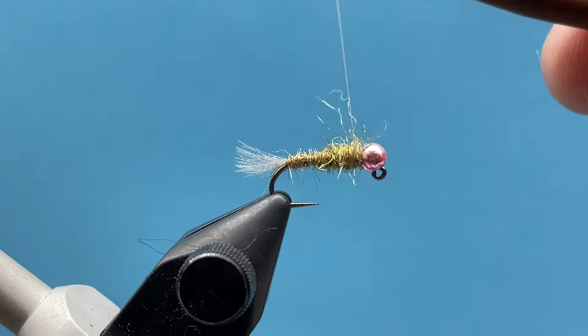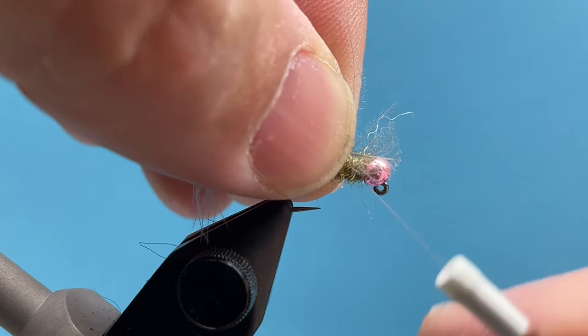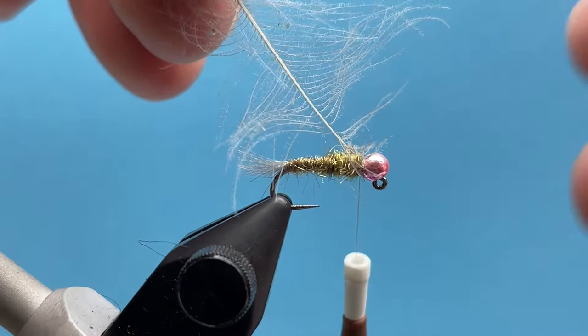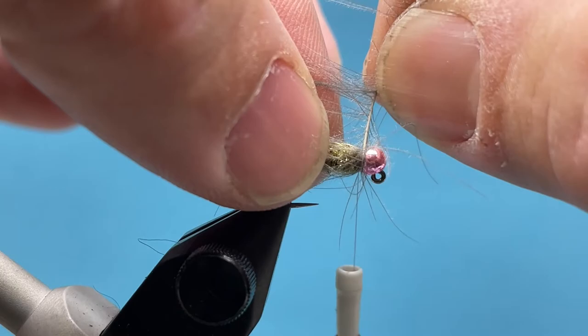Right there behind the bead I have my taper. I'm going to take that CDC feather again — I just have that tip cut out from where I tied the tail in. I'll take that little diamond shape, flip it around, and tie that in with the top of the feather facing over the top of the bead. I'll tie that in, then fold that little tip excess back and secure it — that's going to make it more durable for when we're wrapping. As I wrap, I'm just going to pull these feather fibers back with each turn, making sure all those CDC fibers are facing back towards the tail.